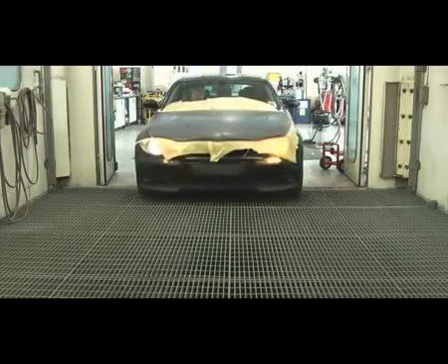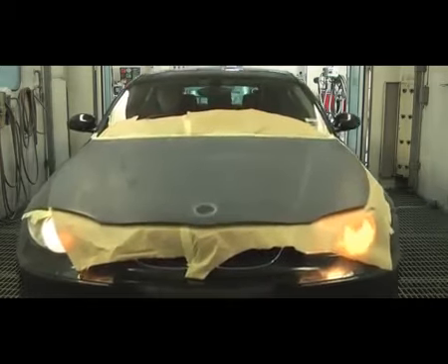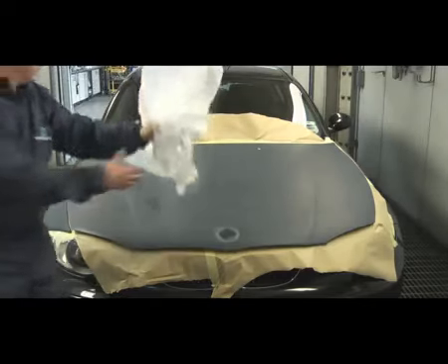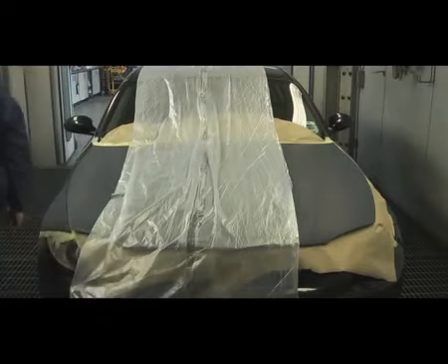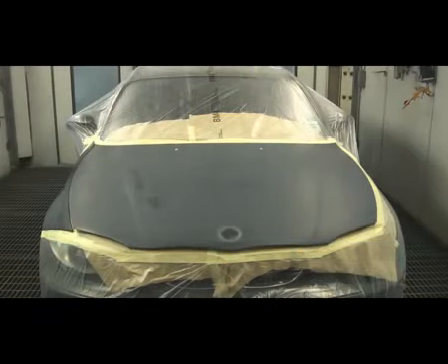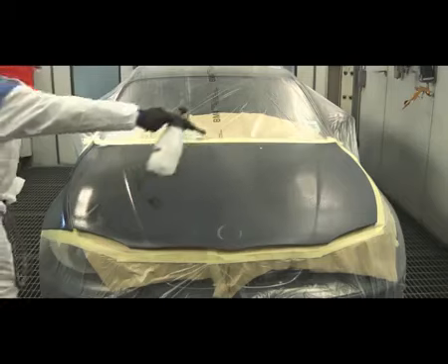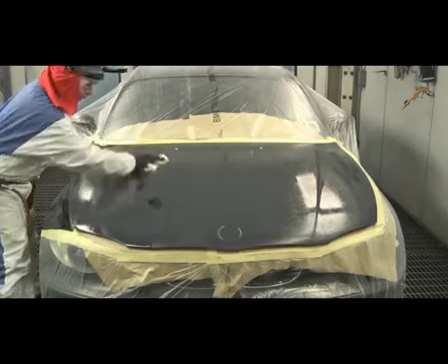Move the clean vehicle into the spray booth. Complete the final bits of masking in the booth. For the last time, pre-clean the panels to be painted with Nexa Autocolor waterborne pre-cleaner. Apply with a spray applicator and wipe off with a clean lint-free cloth.